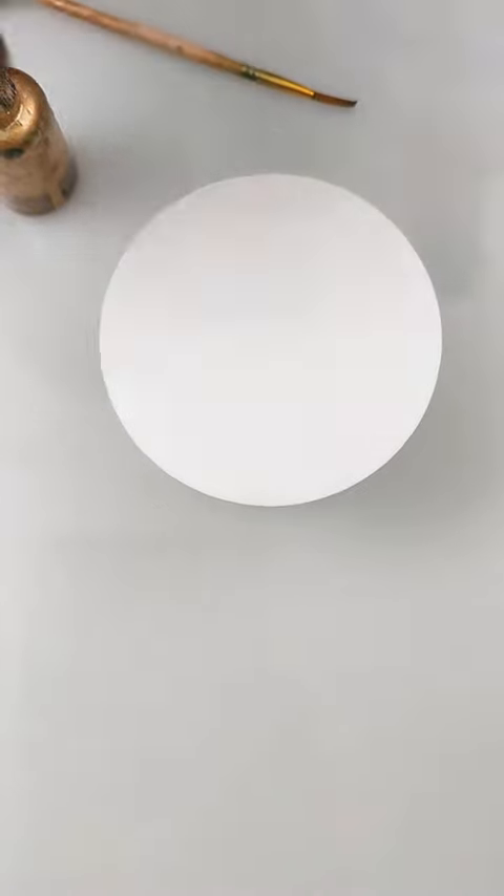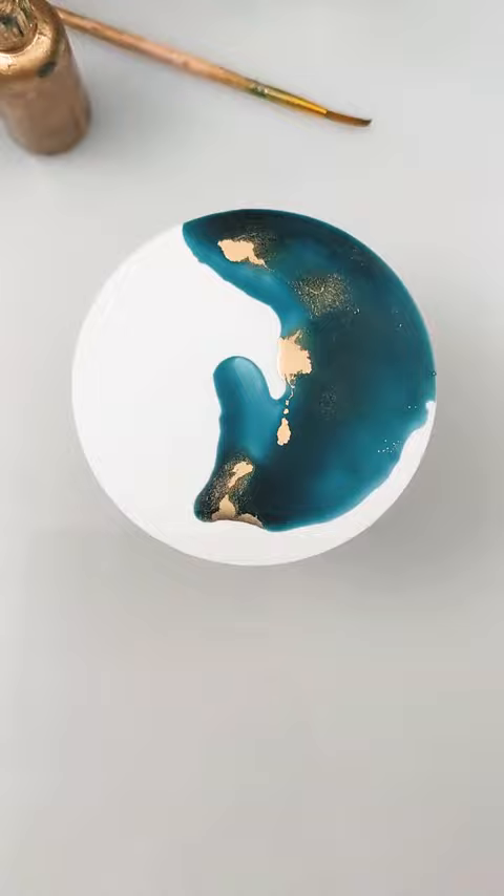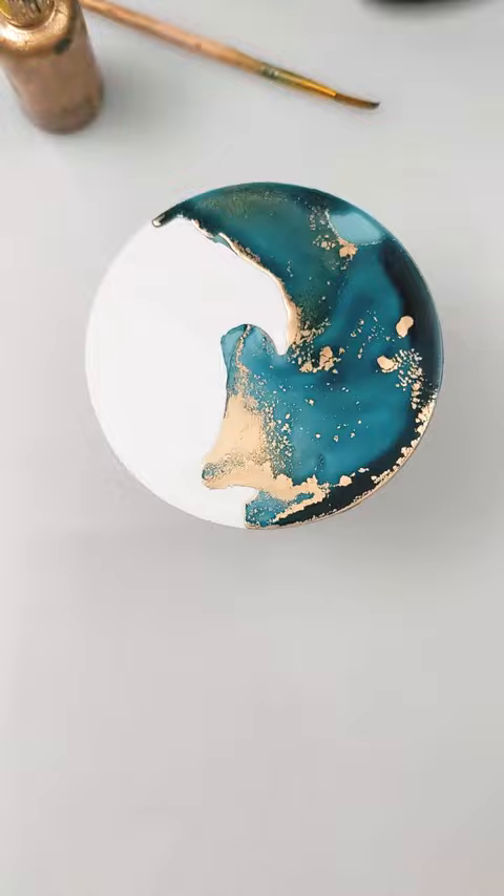Here's how I make a split design alcohol ink coaster. First I lay down the color of my choice along with some Pinata brass ink. The goal here is to really just get the gold to form a divider line down the middle.